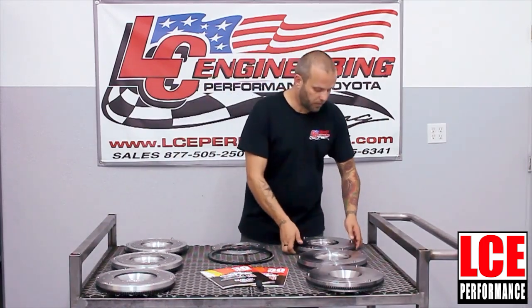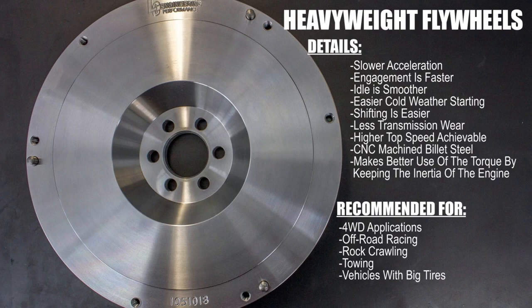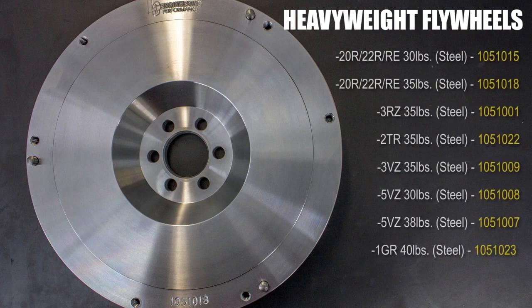Moving on to our heavyweight flywheel. This can be an all-around flywheel depending on if you're running heavier tires, if you're off-road, if you're towing, or if you're maintaining speeds on a highway. Something that we would recommend for probably 80% of our customers — it's going to be the more common flywheel that we would recommend.